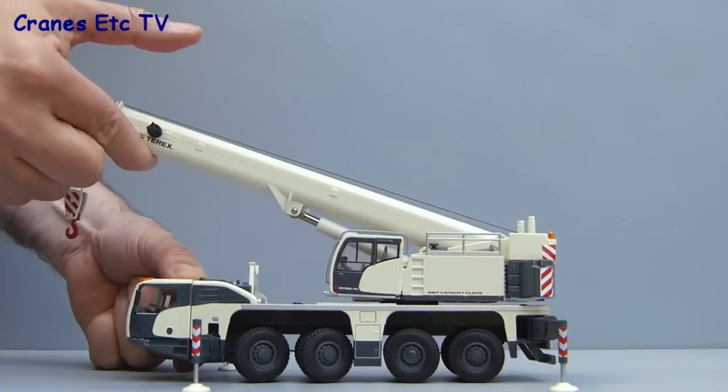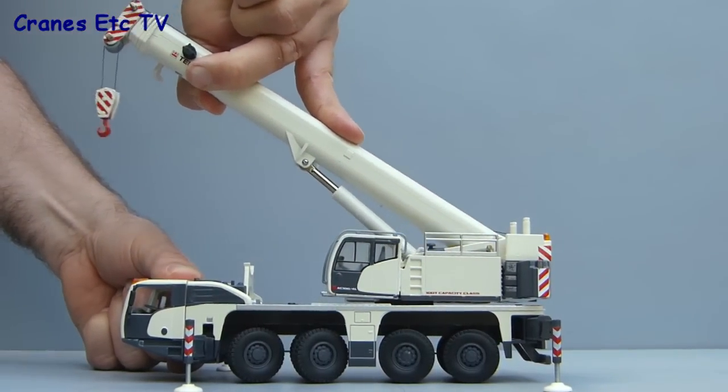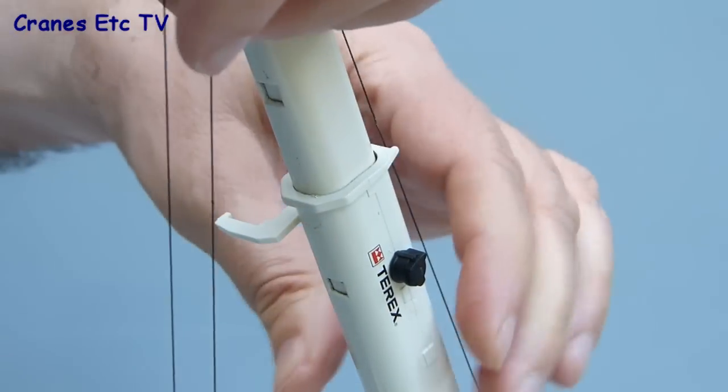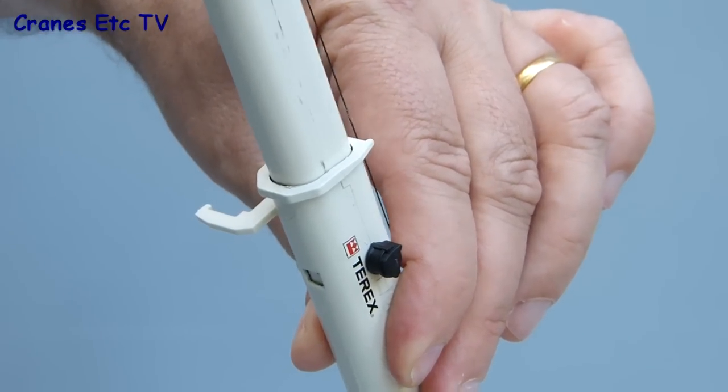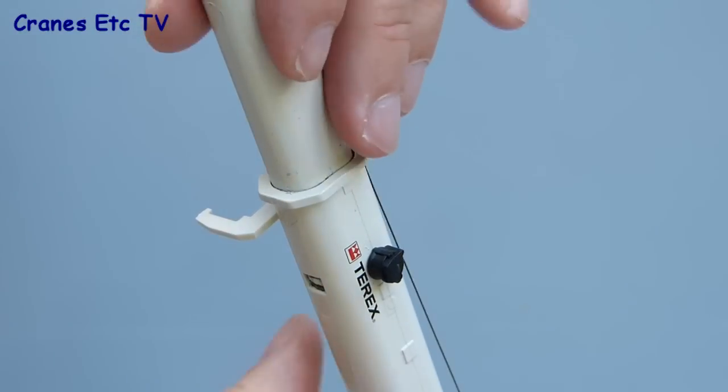Raising the boom of the crane is a bit of a trial of strength because the cylinder is very, very stiff, but that does mean you can pose it at reasonable angles without it slipping down. To extend the boom you just pull out the sections in the normal way like a telescope, and there's a locking pin system which locks the section when it reaches its maximum extension.